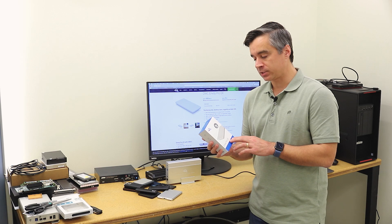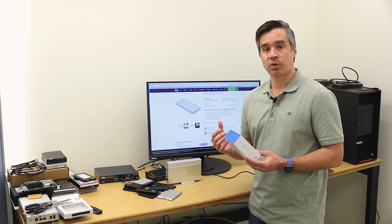Just a quick point of clarification: there's also an Envoy Pro EX line that's black — that's the Thunderbolt 3 enclosure, so a little bit of difference. The drive inside is probably the same drive from OWC; it's a high-performance NVMe drive. But on the Thunderbolt 3 enclosure you'd use the Thunderbolt 3 cable. This is the more universal USB-C version.